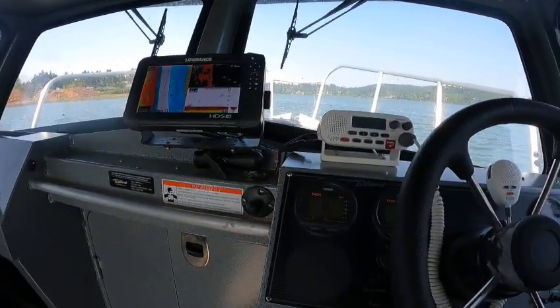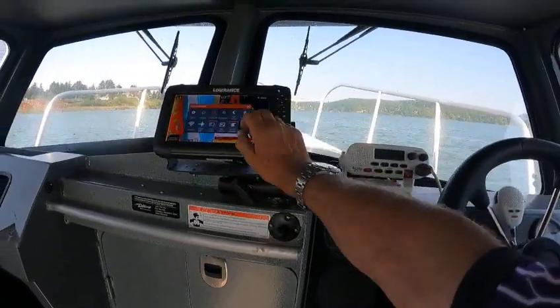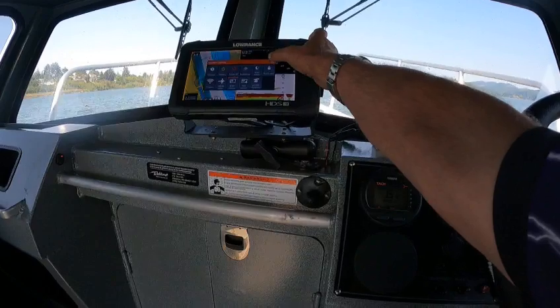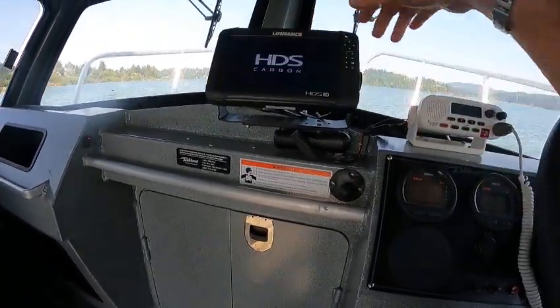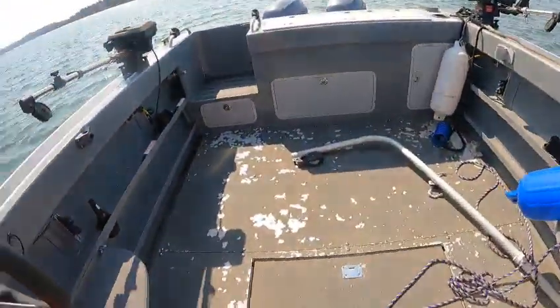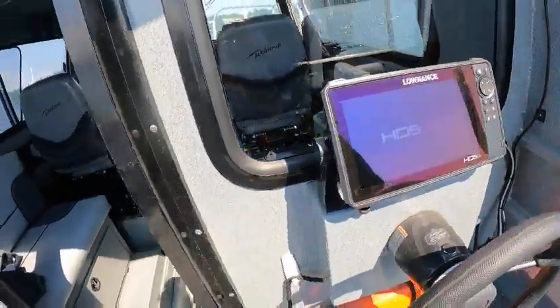Got some fish in here. You always want to go in here and turn your radar off — put it on standby — and shut that off, then you can go ahead and hit your power and get power off. Same thing here — power off.